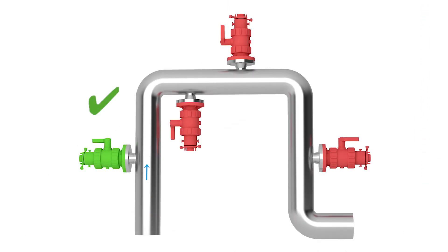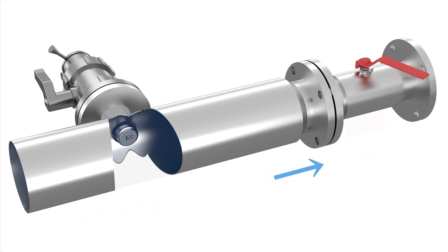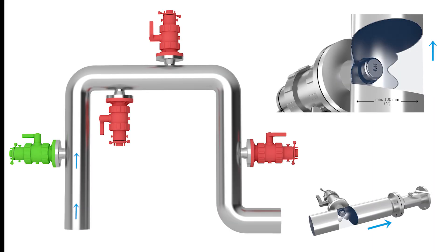The best installation location is the ascending pipe or, if this is not possible, to pressurize the pipe. The sensor must not be mounted in conditions where air bubbles or foam appears or suspended particles can collect.